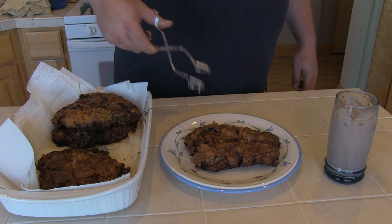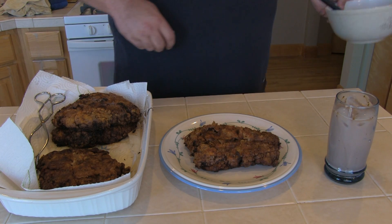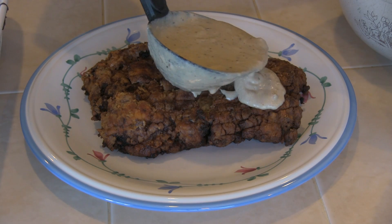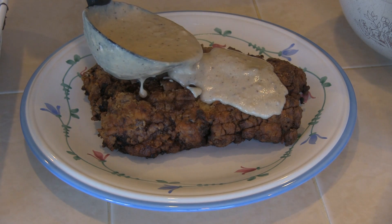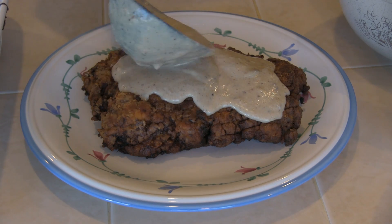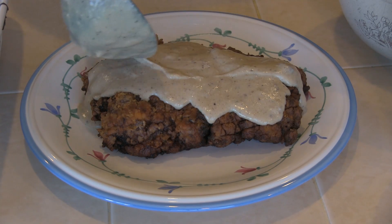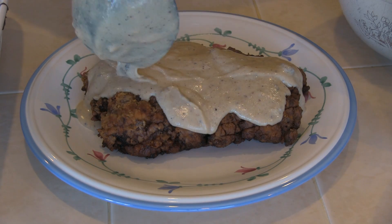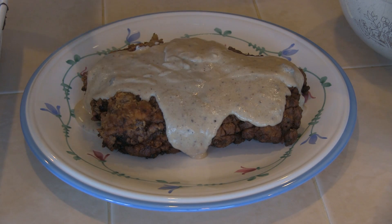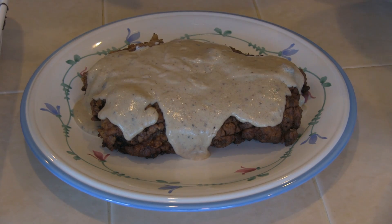It's getting to be lunchtime, so let's grab one of these steaks. I've got my glass of Yoo-Hoo — gotta have some Yoo-Hoo with this. And on goes the gravy. The consistency of this gravy is perfect. You don't want it too runny — you want it to kind of cling to the meat. That's just the right amount of pepper in it too.